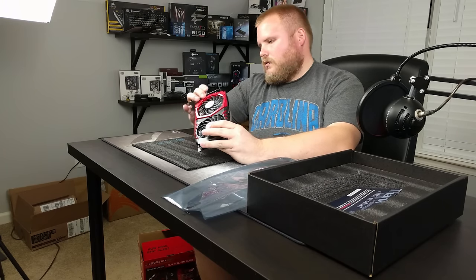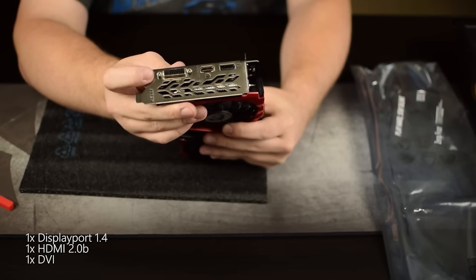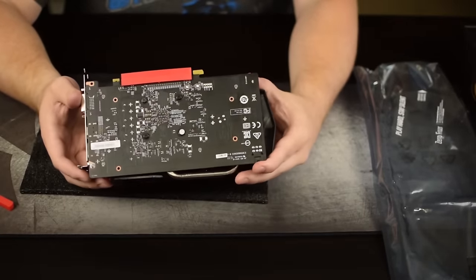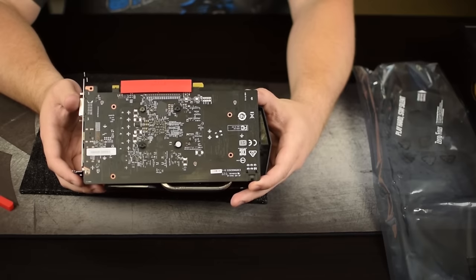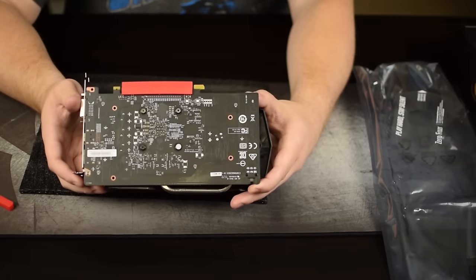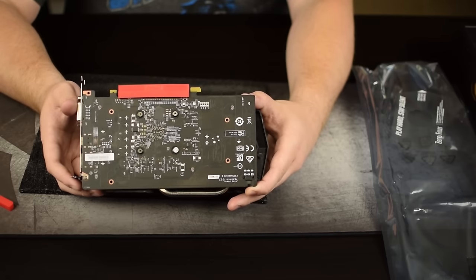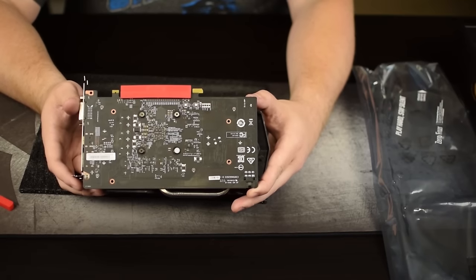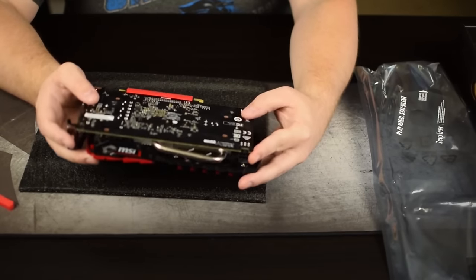Guys, this thing is gorgeous. Let's see what kind of IO we have. As you can see, we have one DisplayPort, one HDMI, and one DVI. Flip around to the back — unfortunately there's no backplate, but you have to keep in mind this is a hundred-and-fifty to hundred-and-sixty dollar video card. You're not buying this because it's a behemoth. I personally do not mind the omission of a backplate at this price point — I think it is perfectly alright. It does have a black PCB, so I'm perfectly fine with that.